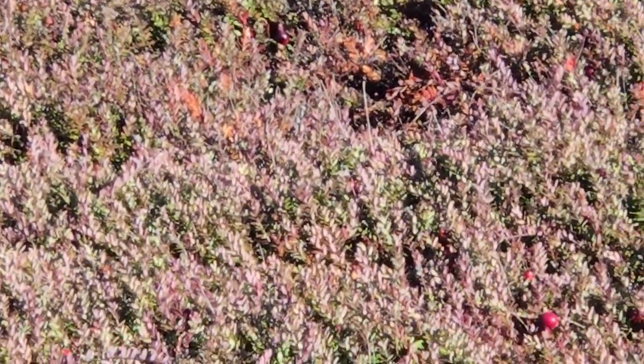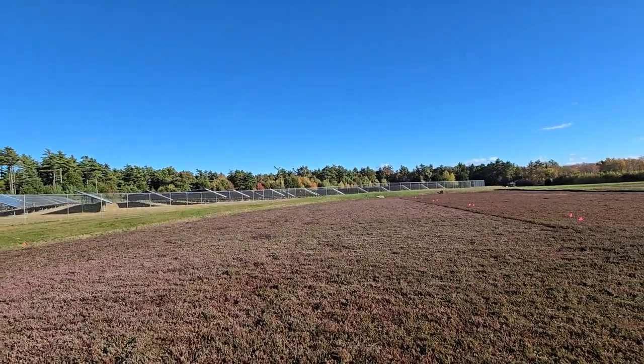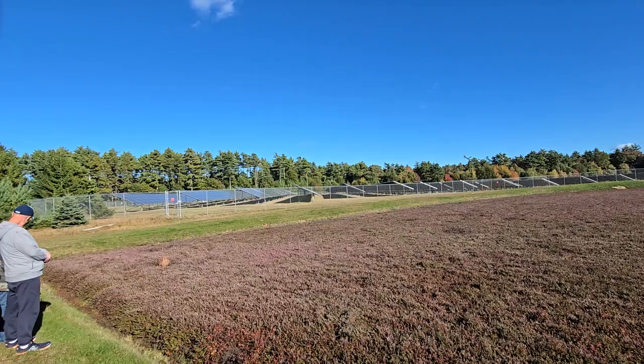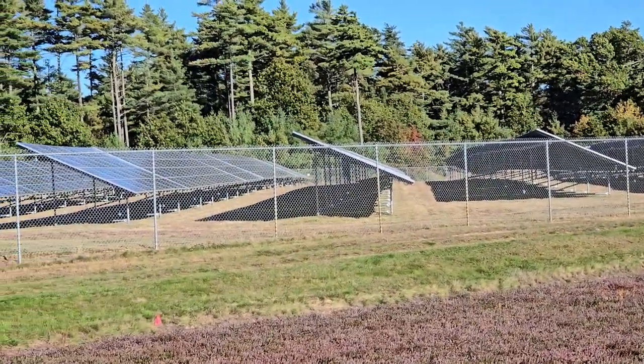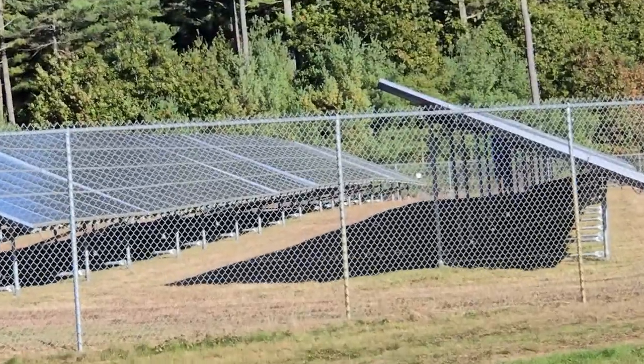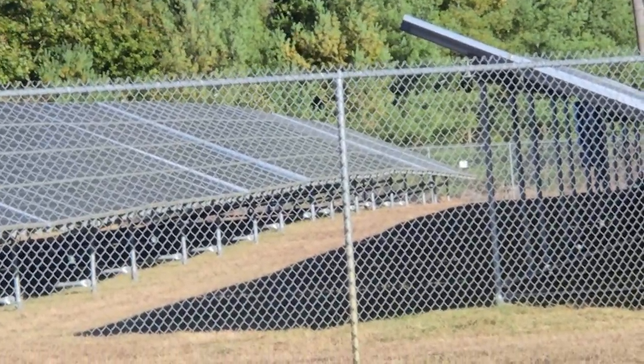My guys actually have an arm on the outside that they can put down into the ditch to get the berries out of the ditch, although they don't want to get too low in the ditch because the lowest berries in the ditch tend to be on again, off again, wet. And therefore we've got a much higher incidence of water.